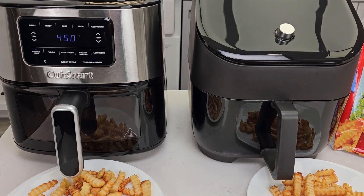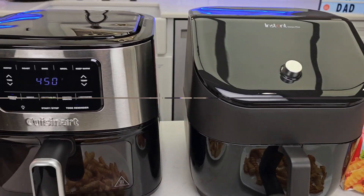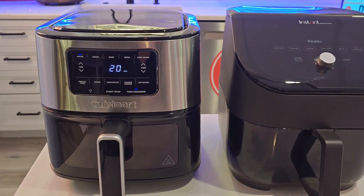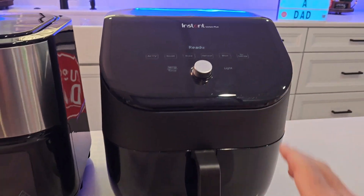I've been cooking some food with both of these. They both cook the same. It's where you run into the differences — the control panels. The Cuisinart's control panel is up front facing you. The Instant is at an angle; it's got a nice pretty surface.